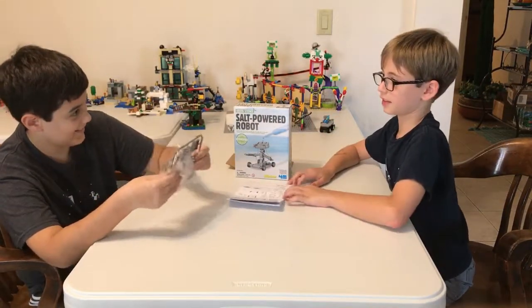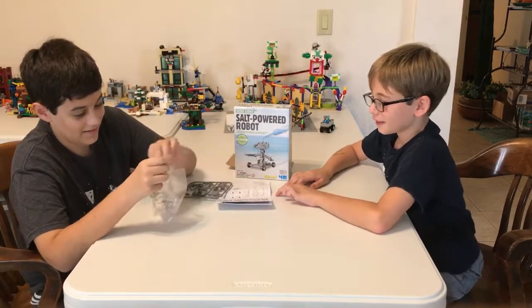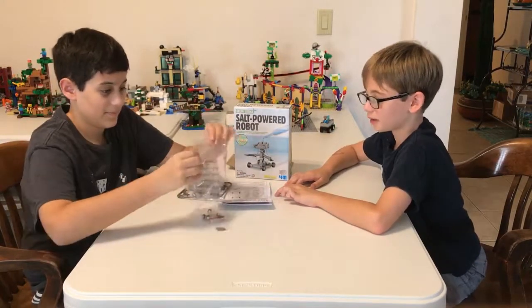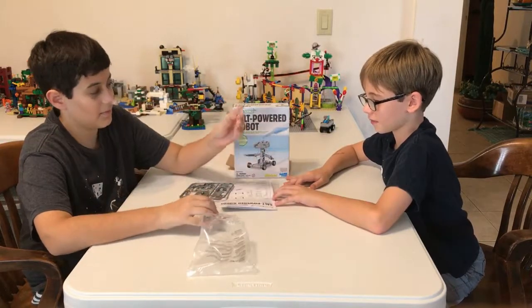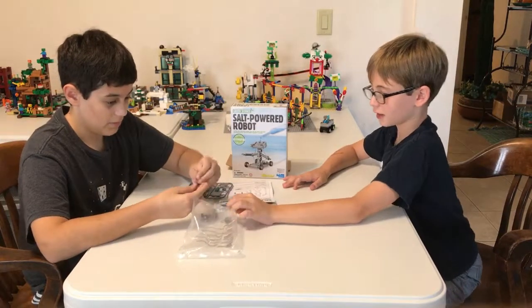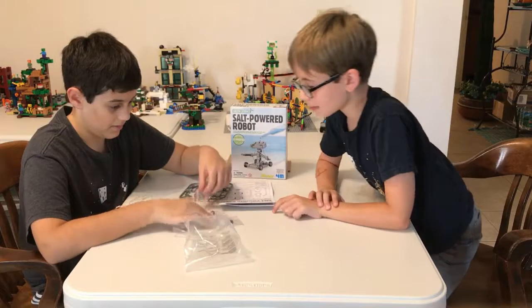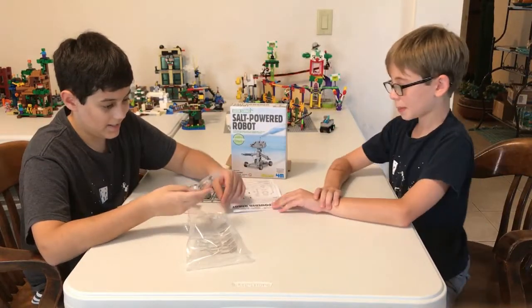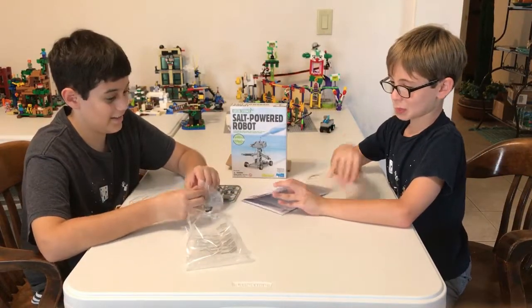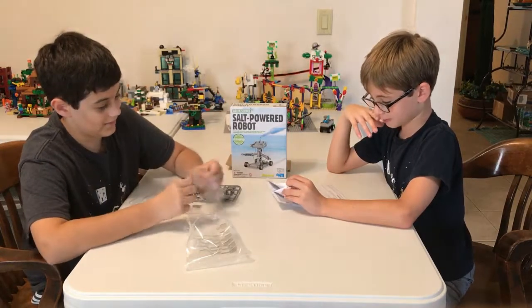Now I'm singing copyright songs. But anyway, this looks like a microchip. This looks like we're gonna make a computer — a Windows 10 computer. Should we start?